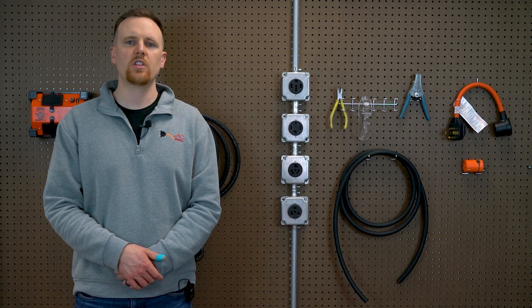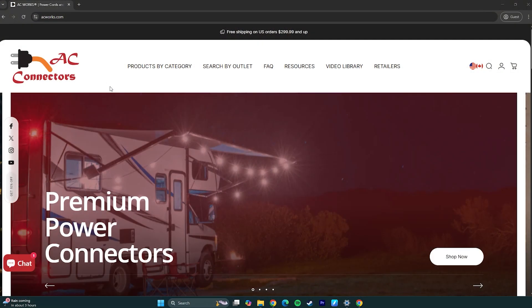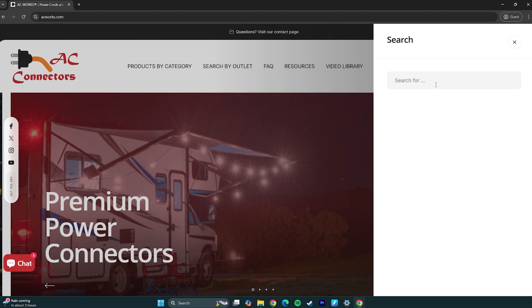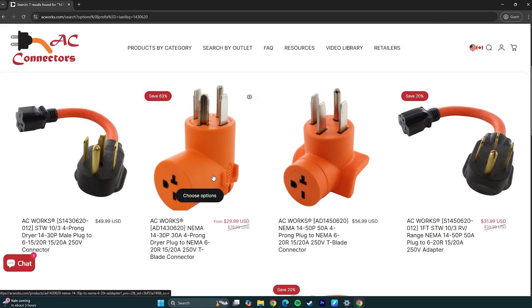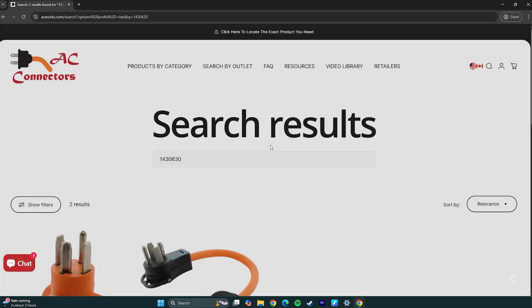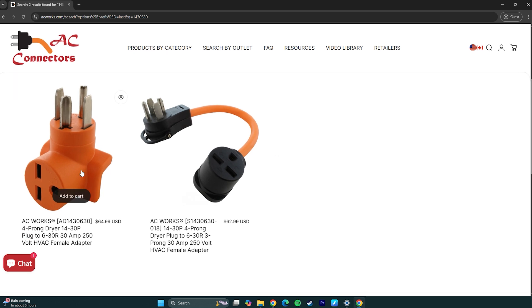If you are looking for an adapter for your 6-20 AC unit, simply go to our site and search the outlet configuration followed by 6-20. For example, 1430-620 for a NEMA 14-30 to NEMA 6-20 adapter. Follow the same formula for a 6-30 unit: 1430-630 for a NEMA 14-30 to NEMA 6-30 adapter.